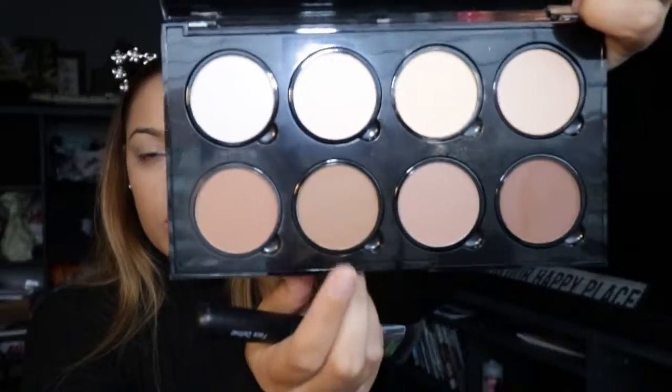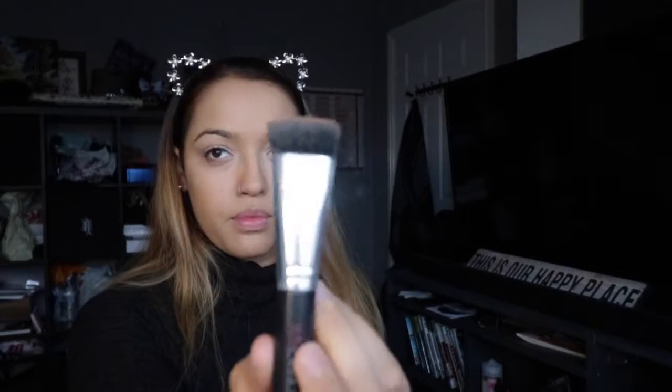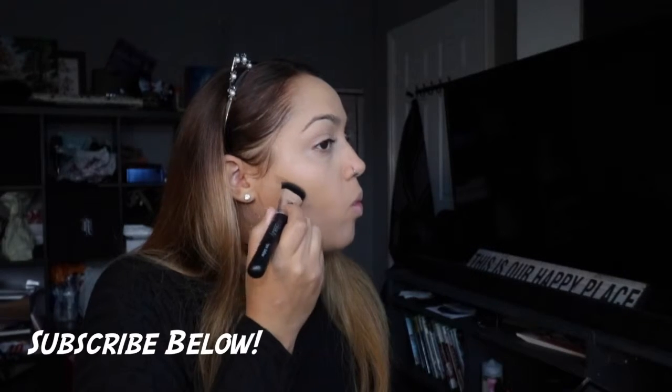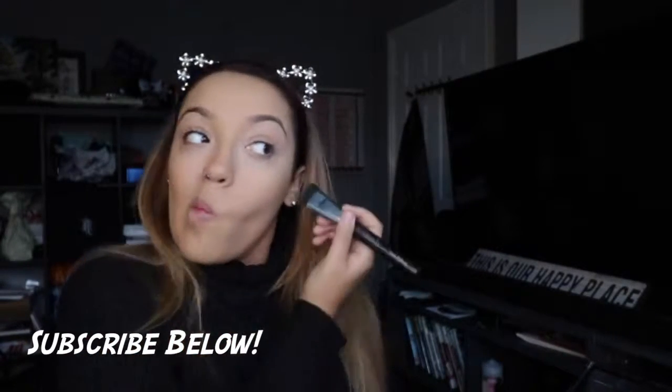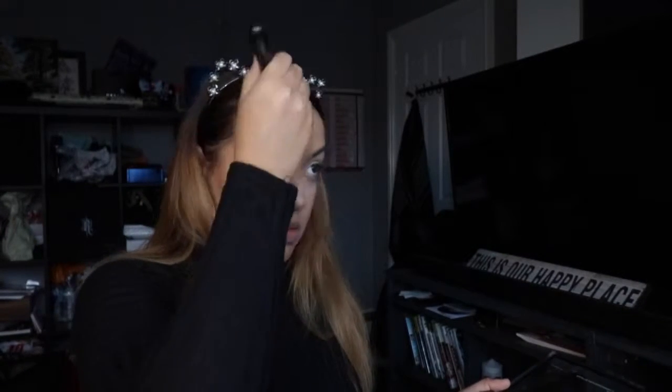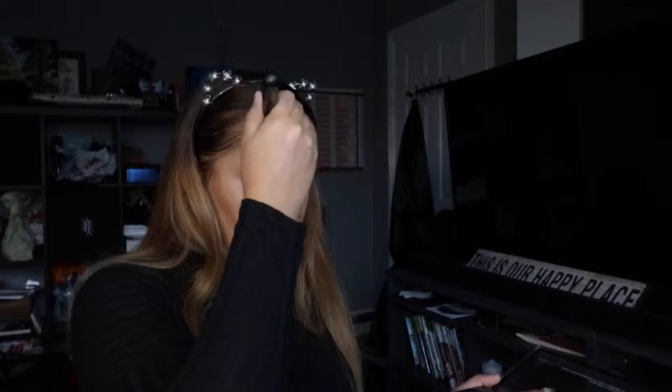Then contouring — this is a face-defining brush by Exo Beauty and it gives you quite a sharp line. I'm going in with a darker contour because I wanted this fall look to be quite warm. I'm going around the hollows of my cheeks all the way down — don't go too far down — and then around my forehead to make it look a little bit smaller.